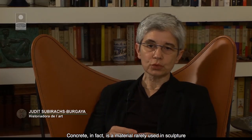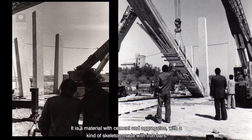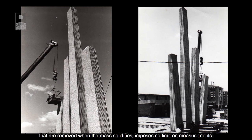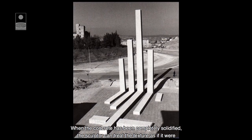El formigó, de fet, és un material poc utilitzat en escultura, fins que Subirachs va saber apreciar i aprofitar les possibilitats que ofereix. És un material a base de ciment i àrid amb una mena d'esquelet fet amb barres de ferro. El sistema constructiu, per acumulació de formigó líquid dins uns encofrats que es retiren quan la massa se solidifica, no imposa límits de mides i, a més, permet construir la peça in situ, sense haver-la de traslladar. Quan el formigó s'ha solidificat completament, l'escultor pot tractar la textura com si fos pedra natural.